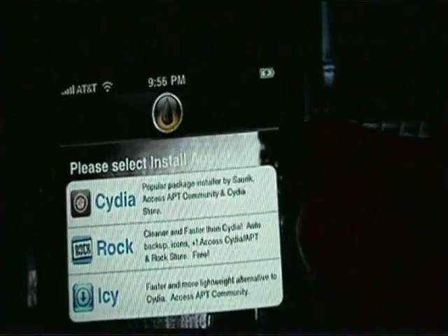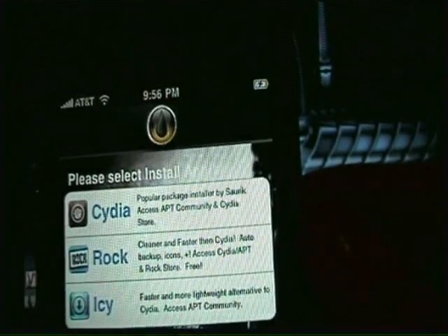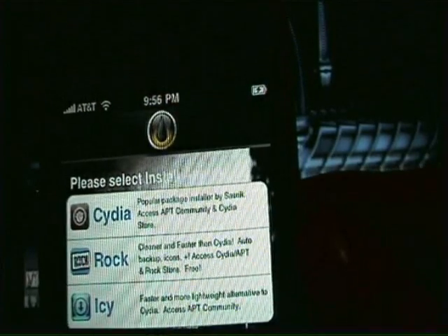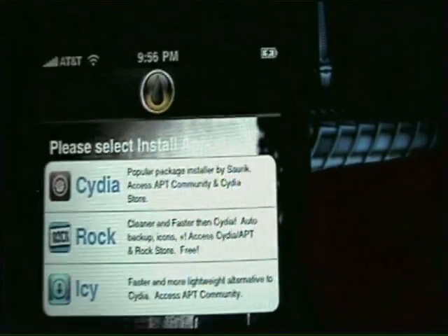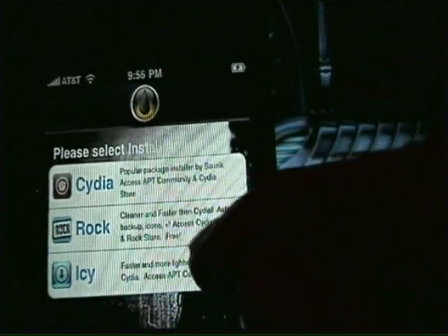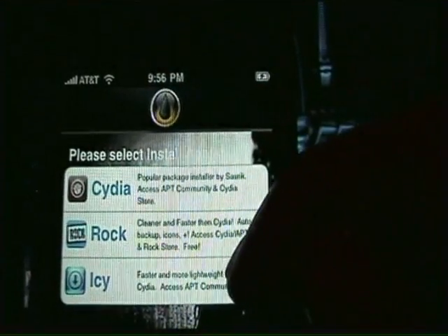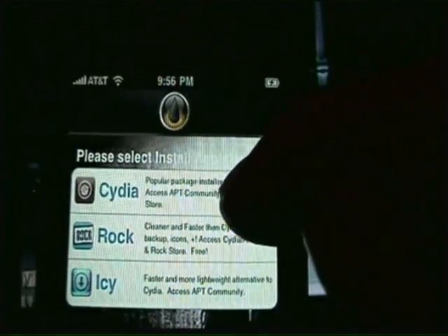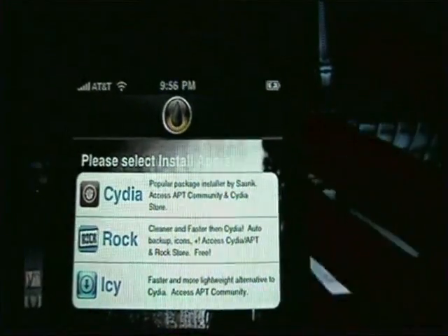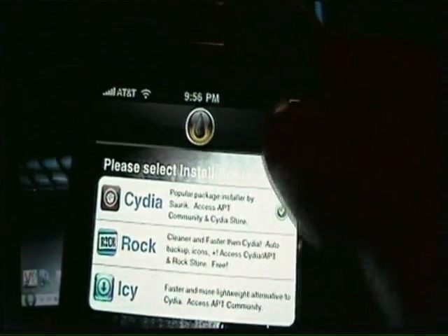And this is where you'll get your Cydia. Rock is a new thing — it says cleaner and faster than Cydia. It has audio backup icons, I access Cydia APT and Rock store free. I haven't tried it so I can't give any feedback on it. But the first couple times I tried to install Cydia and IC, my Cydia kept saying it couldn't recognize the IC package. You guys can try it on yours, but for me I'm just going to install Cydia.